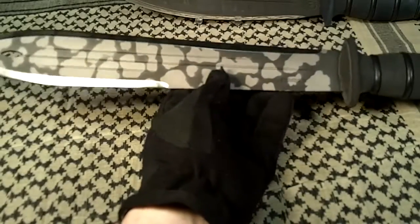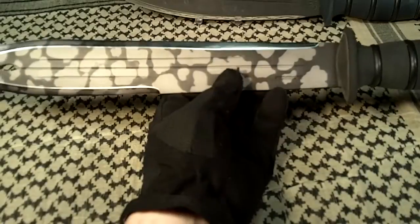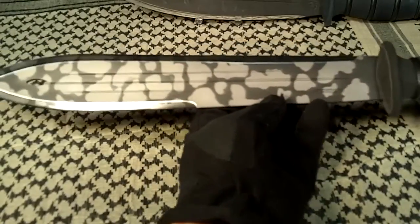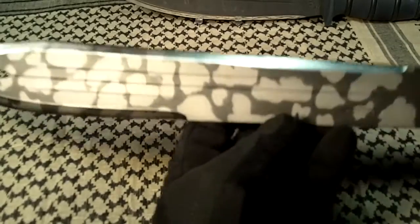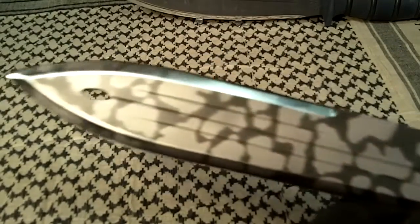The first thing you'll probably notice about it is the camo pattern, and they are calling it Mystic Camo. Let's take a close look at it — kind of looks like clouds to me. It's a pretty cool pattern.